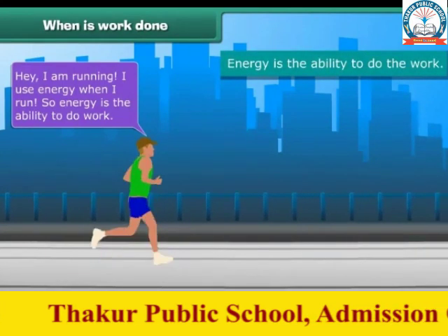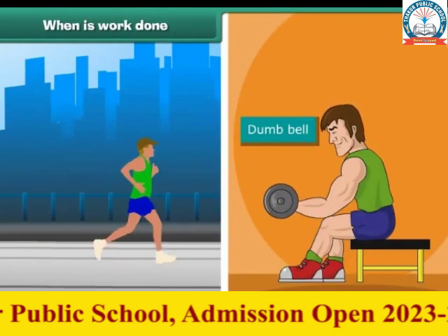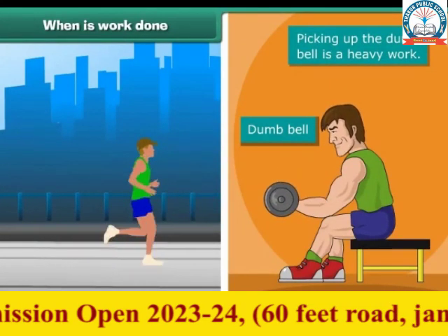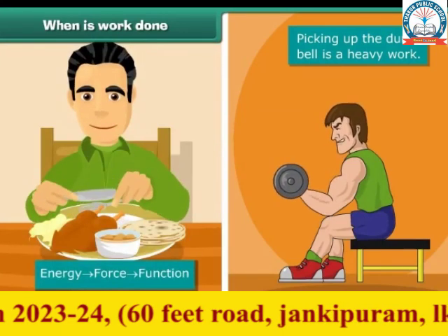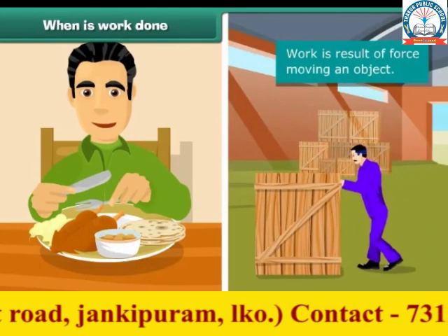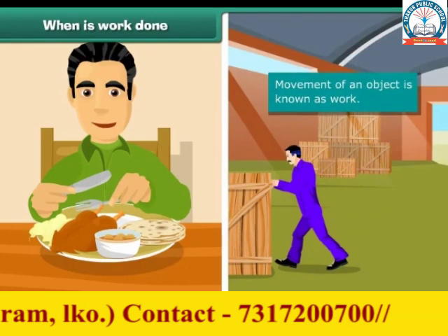Now it's time for weight lifting. These are dumbbells. Uplifting the dumbbell is heavy work. We apply force using energy. We get energy from the food we eat. While using this energy, we can move an object. This movement of an object is known as work.